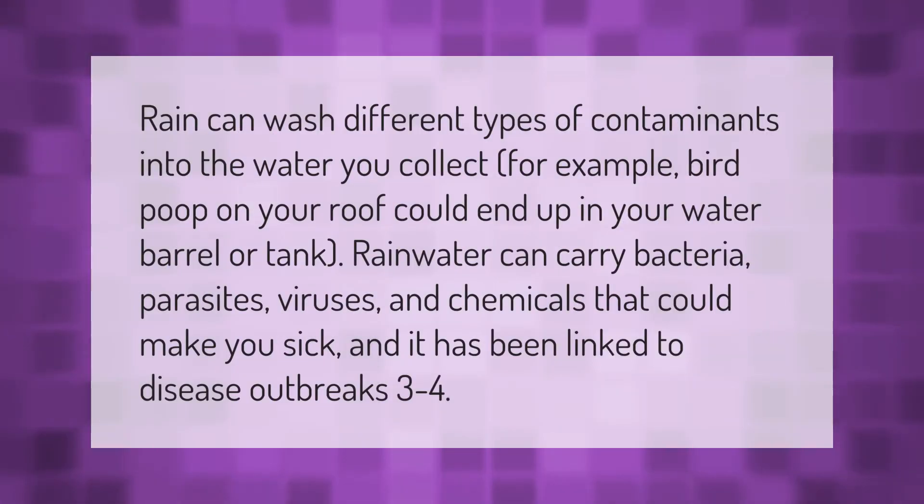Rain can wash different types of contaminants into the water you collect. For example, bird droppings on your roof could end up in your water barrel or tank. Rainwater can carry bacteria, parasites, viruses, and chemicals that could make you sick, and it has been linked to disease outbreaks.